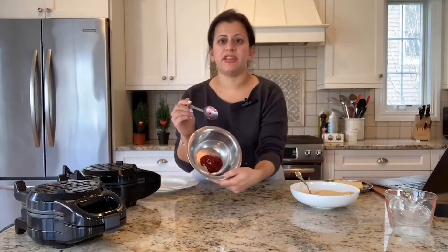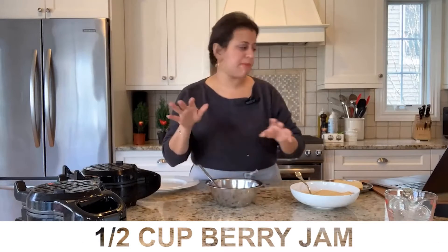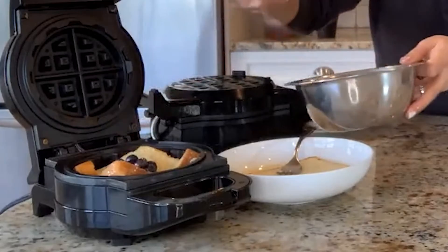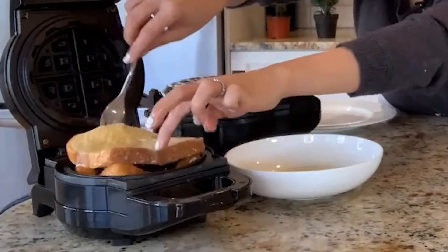Let me talk to you about the filling. I've got my favorite berry jam — this is a strawberry raspberry mix. Blueberries. Spoon the filling in the middle of this French Toast. Sandwich them together.